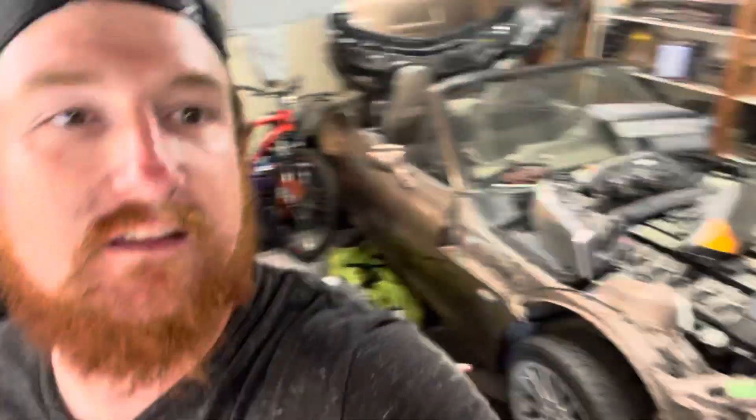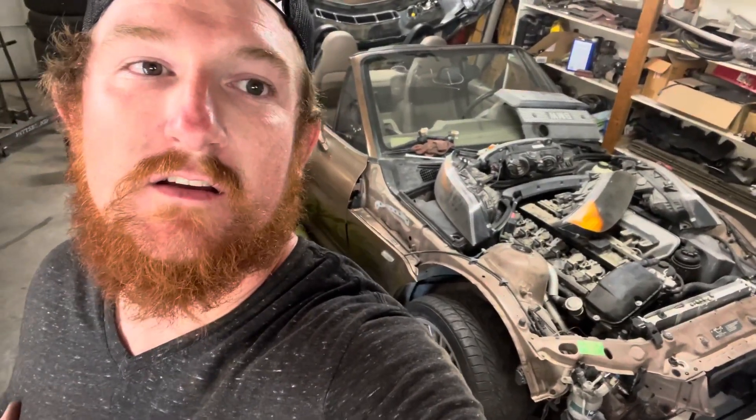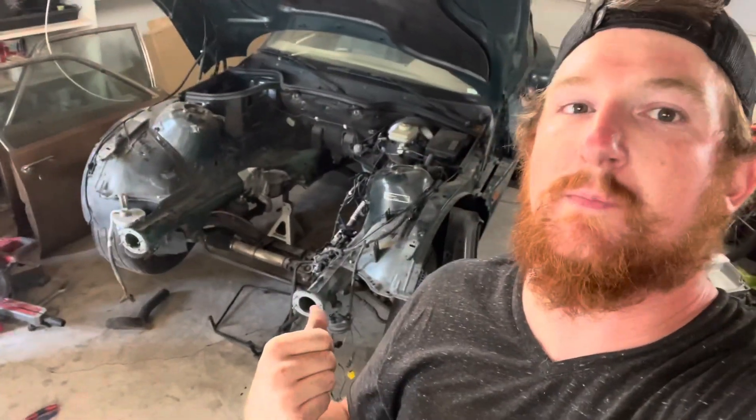We just got back from the junkyard doing some junkyard shenanigans. My dad drove up this weekend so we could look at this car, but that kind of turned into just sitting on our hands. So we switched gears — we went and pulled another motor and started taking this car apart so we could mock up a motor in this one to do an engine swap in our other two cars.